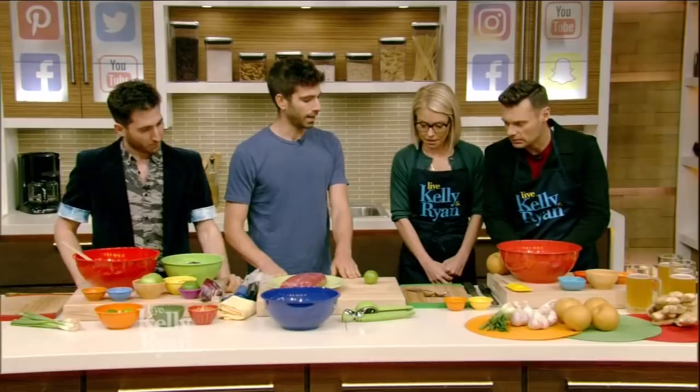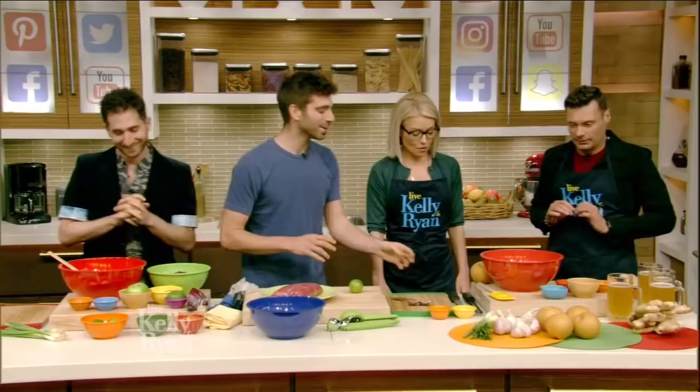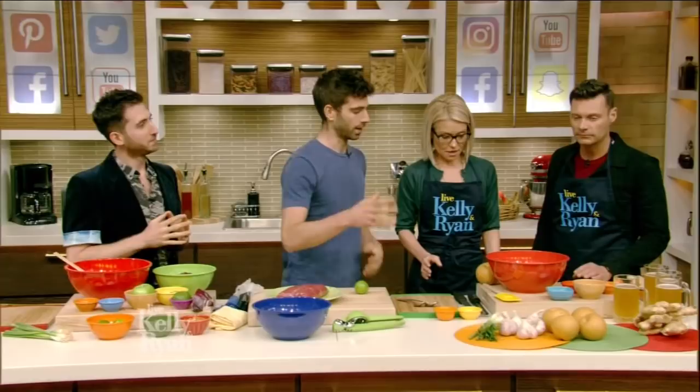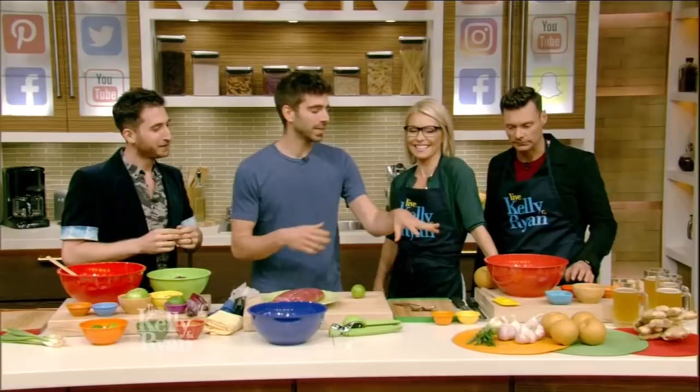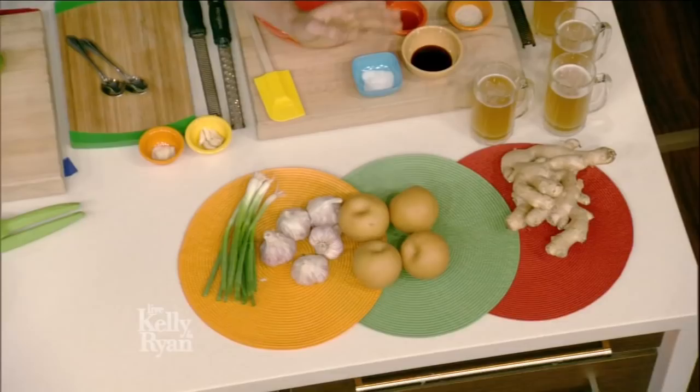So we are going to get started first with marinating the meat. We have some flank steak here, and we're going to put you guys to work. I hear you've got some mean knife skills — is that true? Oh, I've got the best knife skills. And what about your grating skills? Oh, fantastic. So we are going to make a bulgogi marinade — that's one of the most popular. These are all of the ingredients.